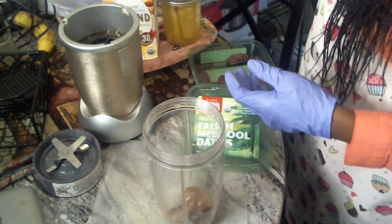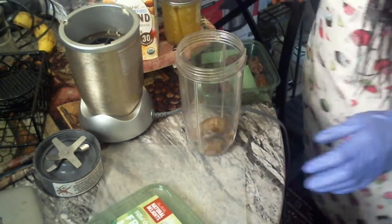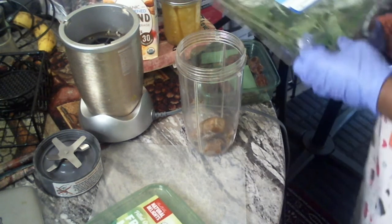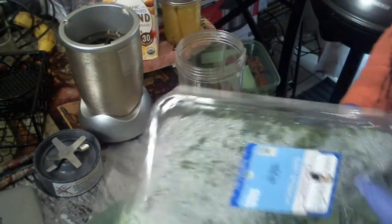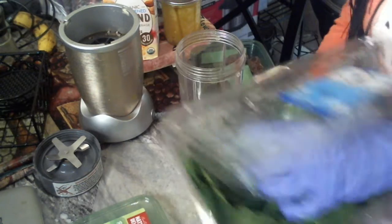I'm gonna hook it up, but first things first — I've got to have some spinach. Here's my organic spinach. I'm gonna get a handful but I'm gonna spray it and wash it off.